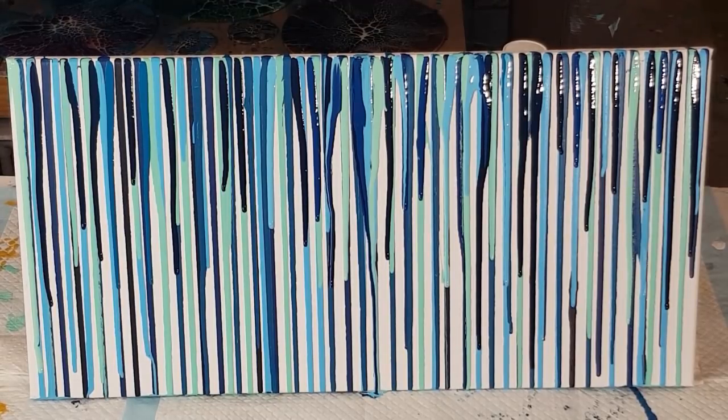Thanks for watching, hope you've enjoyed this little video! Have a go at drip art — something new, something to maybe keep us entertained while we're in isolation. I'll show you the dry picture a bit later on, maybe in the next few days. Thanks for watching, stay safe, love you all, bye for now!